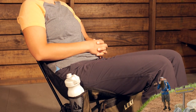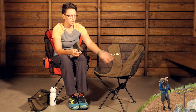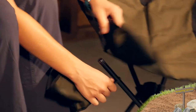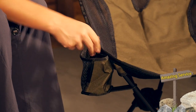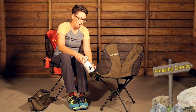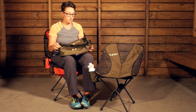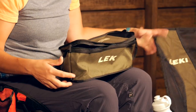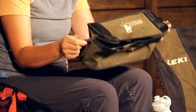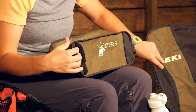It does come with an included beverage holder that conveniently attaches to the side — you can put it on the right or the left — with Velcro on either side, making it a really nice spot for a water bottle or any other beverage. It also comes with its own stuff sack, and the pack size is very small. Everything packs down to fit inside, and the stuff sack also has Velcro so you can attach it to the front and use it as an extra pocket.